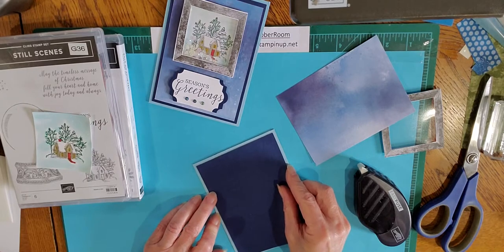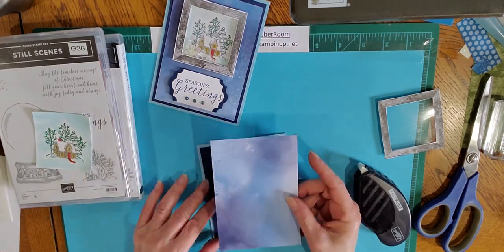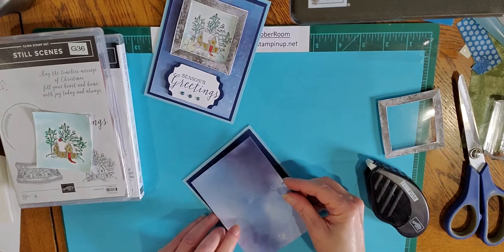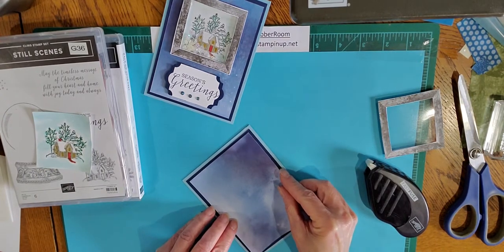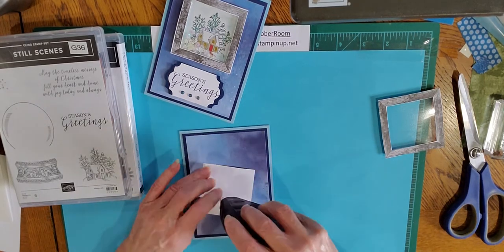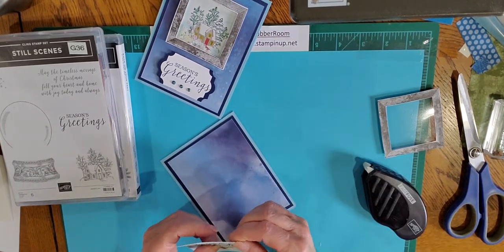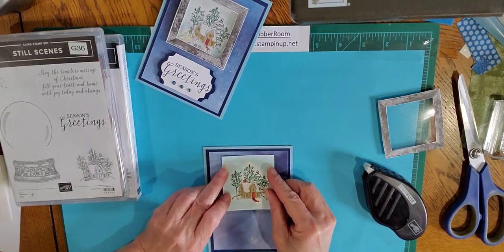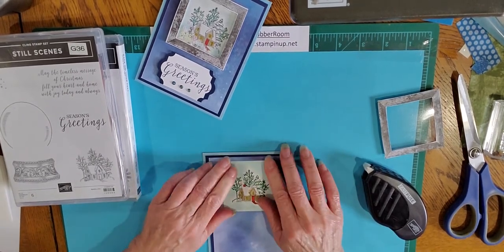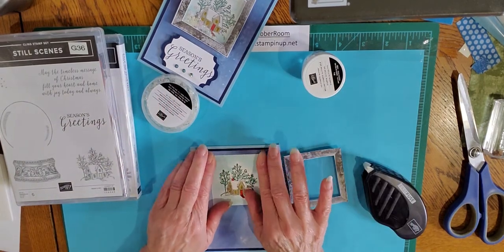The designer series paper I'm using is also in the mini catalog that expires in December. It has a lot of great little snowflake images, but it also has this gorgeous wash of blues on the other side and that's the side I'm going to use. We're going to go ahead and take our stamped image and adhere that to the front of our card — you guys are going to be so surprised at how easy this is to do. It goes right down like so.